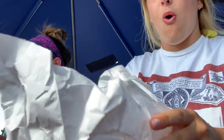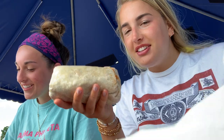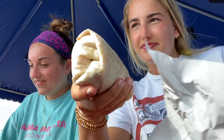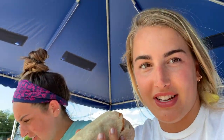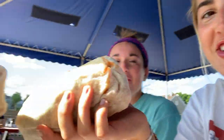Everyone does a burrito tour on camera, then cheers with the burritos. Cheers to these big ones — we're going to enjoy these bad boys. So funny, so good.